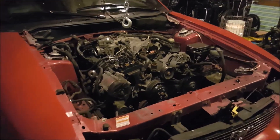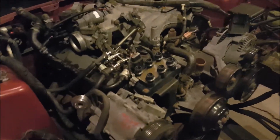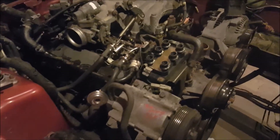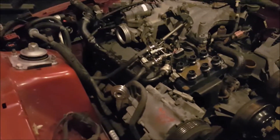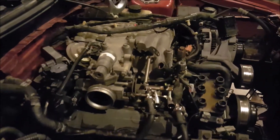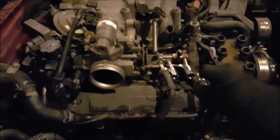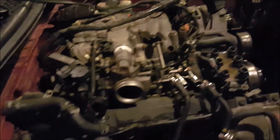Hey guys, Adam, Stroni, and Andrew back today with episode 5 of removing the 3.8, and today we should actually be able to remove it. We've just done a few more things to prepare. We disconnected all the spark plugs just so they're out of the way, and I disconnected the clutch cable underneath. And now we have to find some way to connect to this to the headers, and then we'll pull the engine up, forward, and out, hopefully.